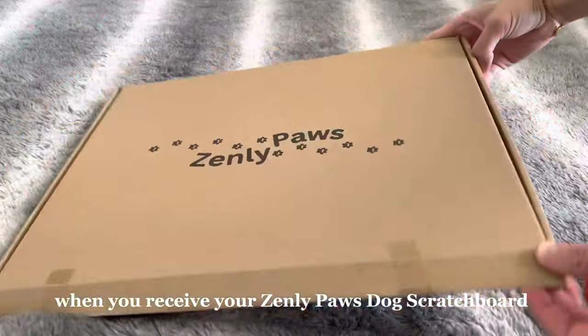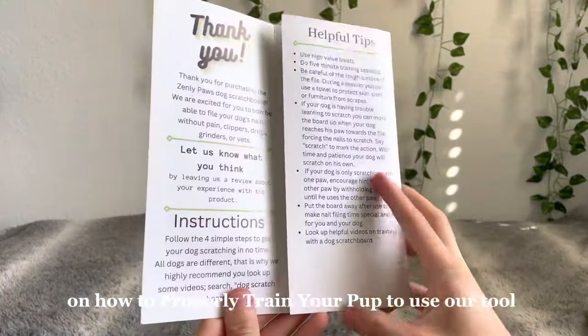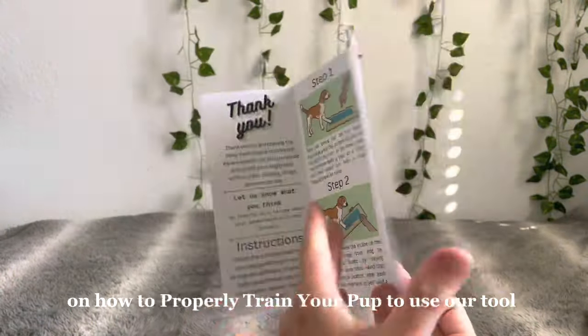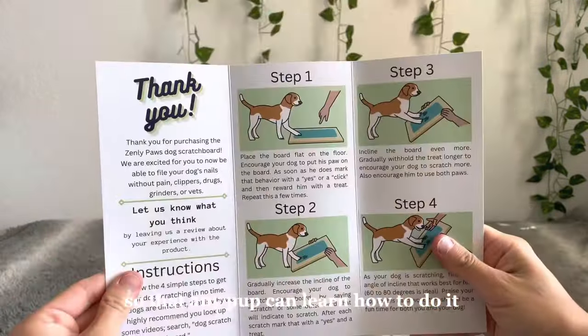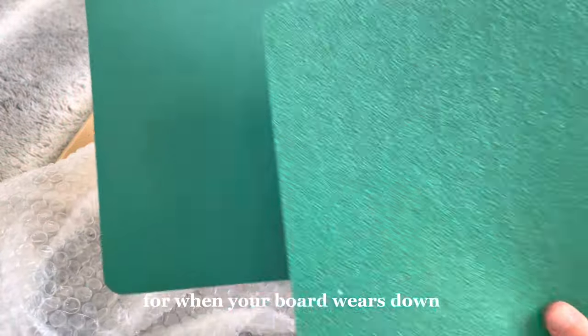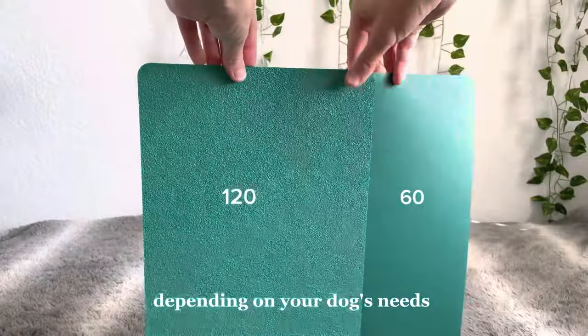When you receive your Zenly Paws dog scratch board, you will notice that inside is a step-by-step brochure on how to properly train your pup to use our tool. We make it super easy with clear directions so that any pup can learn how to do it. It also comes with replaceable sandpaper — one is 60 grit and one is 120 — depending on your dog's needs.